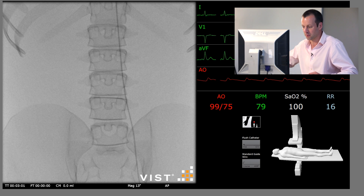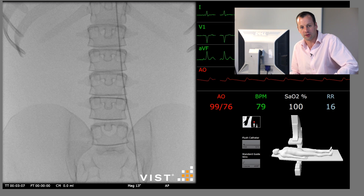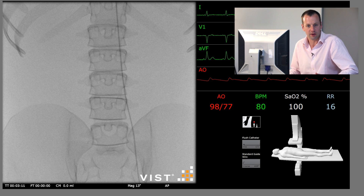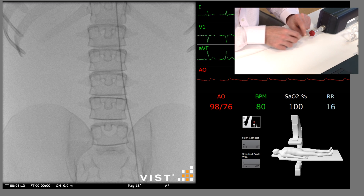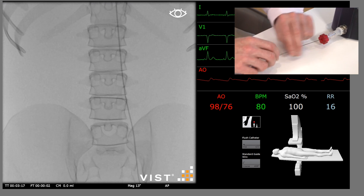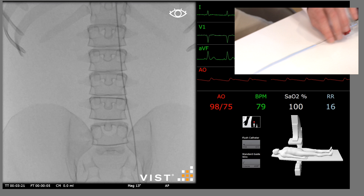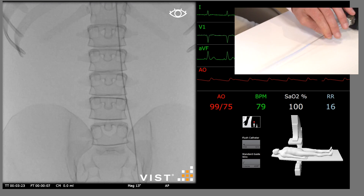This patient has been brought to the operating room. We've already accessed the contralateral left common femoral artery and placed a diagnostic catheter up into the aortic arch. We're now going to access the right side and insert a stiff guide wire, which will allow us to introduce a thoracic aortic stent graft. All size measurements have been taken from the CT scan.